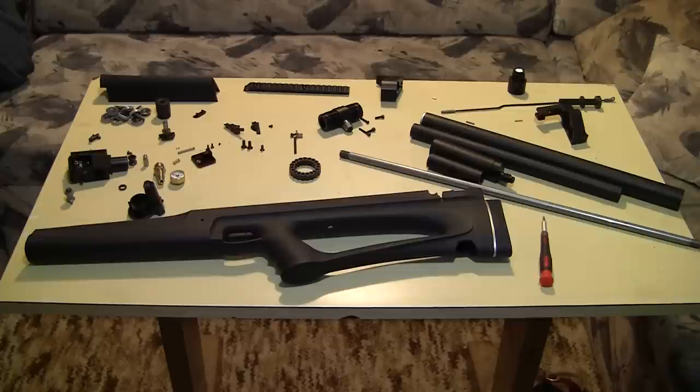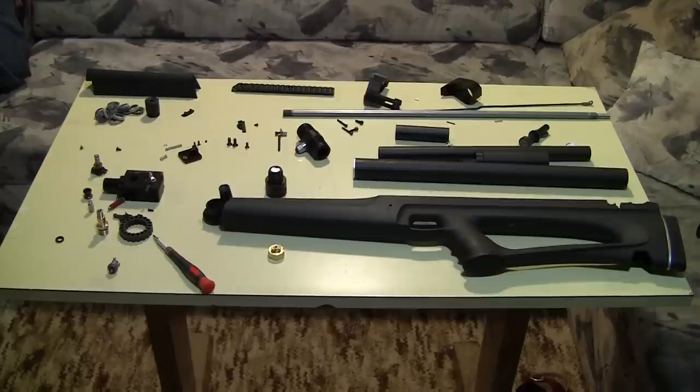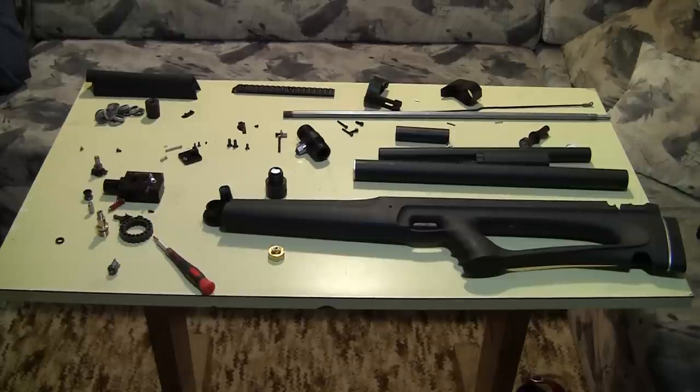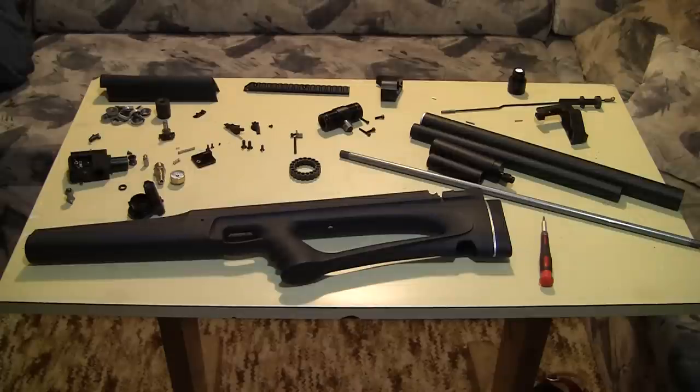What you are seeing in front of you is a fully disassembled Huben K1. The Huben K1 is an extremely well-made air gun. I cannot say how much I was surprised once I started to take this gun apart. It's okay when you have it assembled in your hands, but once you take it apart you can truly appreciate how well this gun is built and designed.